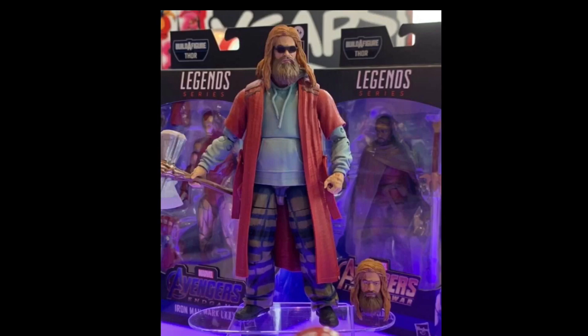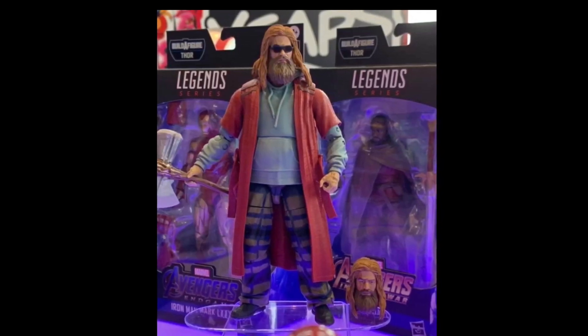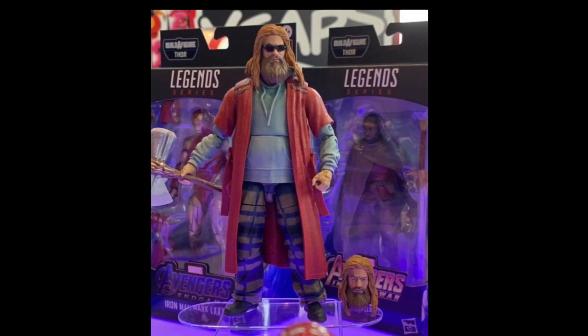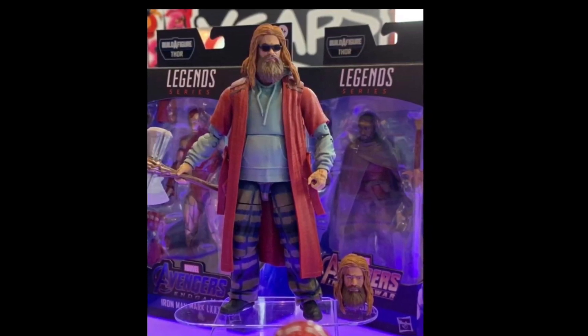For the Avengers Endgame Wave 3, we're going to be getting the Thor Build-A-Figure, and this really shocked me because I wasn't expecting it. I was expecting a correct Cull Obsidian or Thanos, but no, we're getting a brand new character. I would have preferred him in his battle armor from the final fight in Endgame, but still, this is a must-have for me.